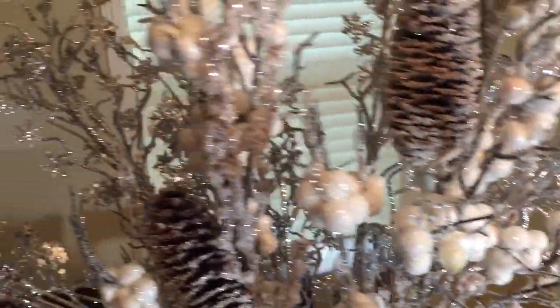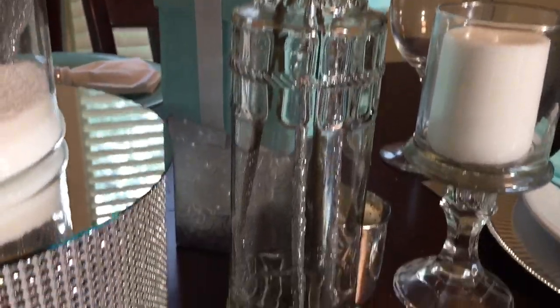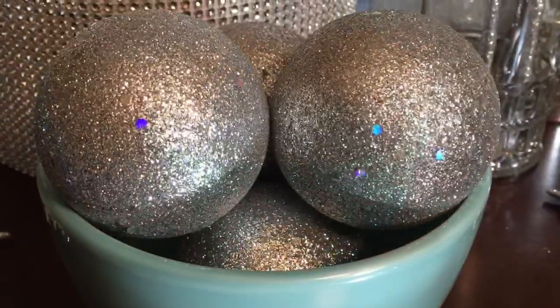So for my centerpiece, these are some stems that I purchased from Michaels and I've placed them in a wine bottle vase that I purchased from the Dollar Tree. I've placed a few silver glitter Christmas ornaments in a teal bowl to match the color of my plate settings.